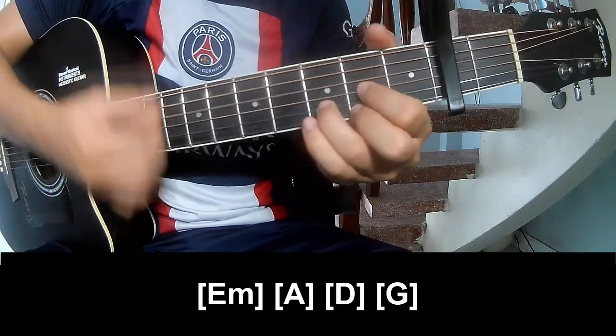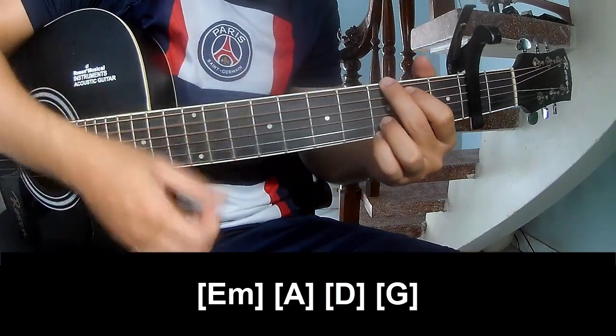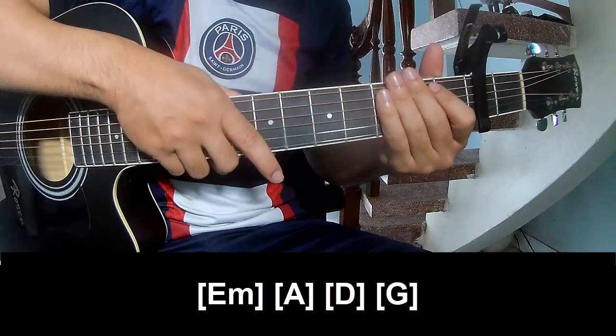The chords for this section are A, B, G, A, C, D. The A, C pattern is the same way for the verse and transitions.